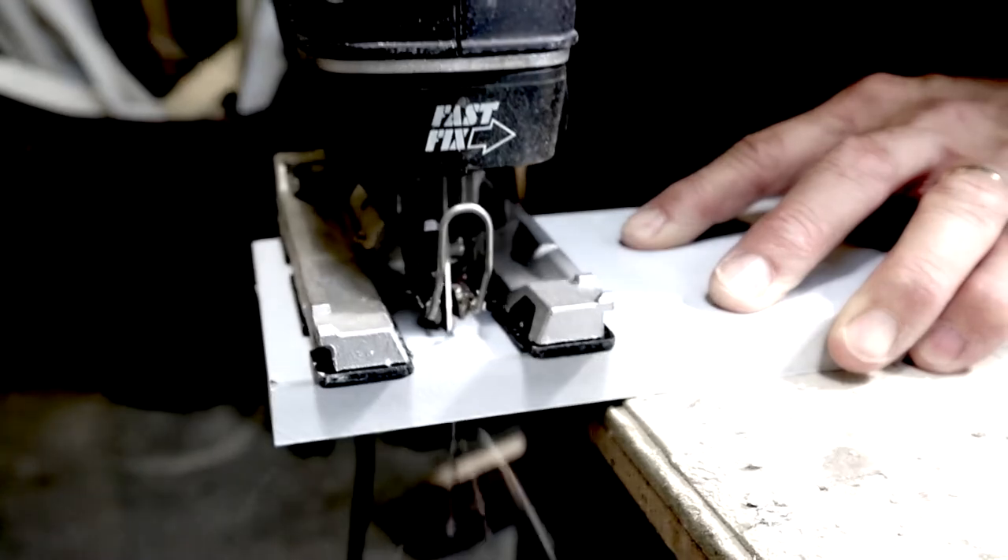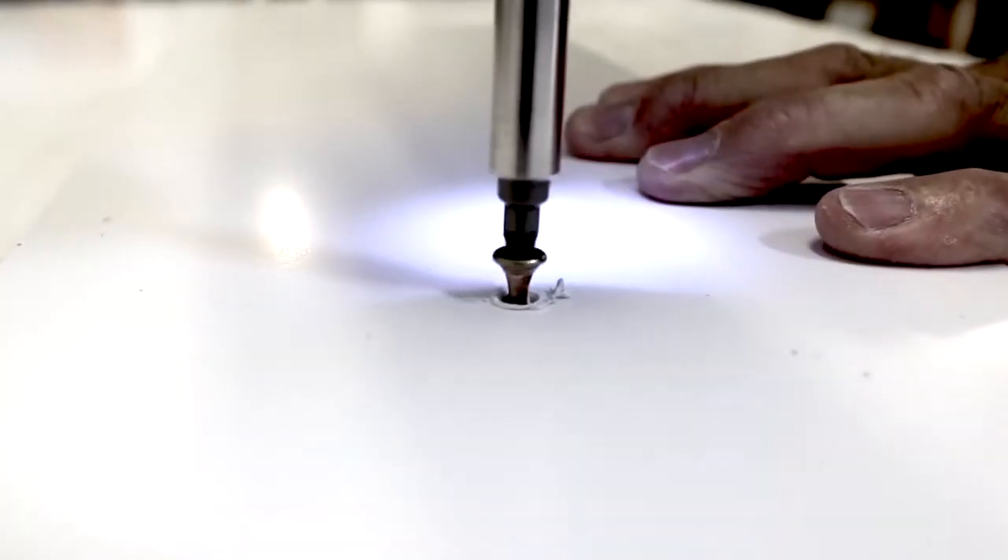The key to it is that it replicates MDF and chipboard for ease of use and quality of finish, but then it replicates stainless steel and solid laminates in longevity of life and resistance against chemicals.